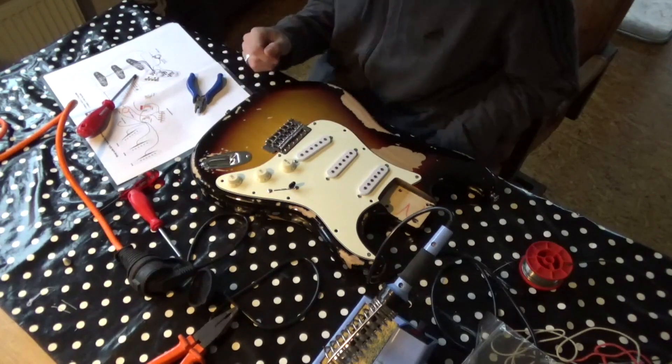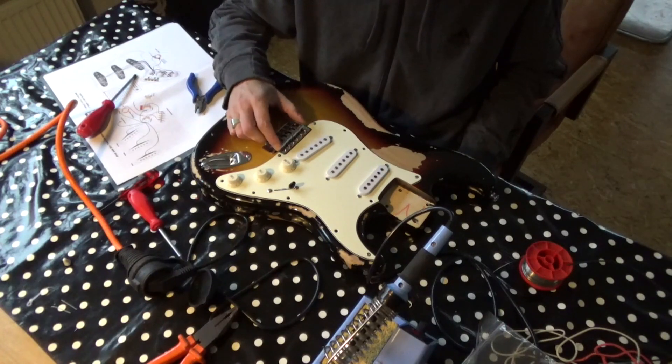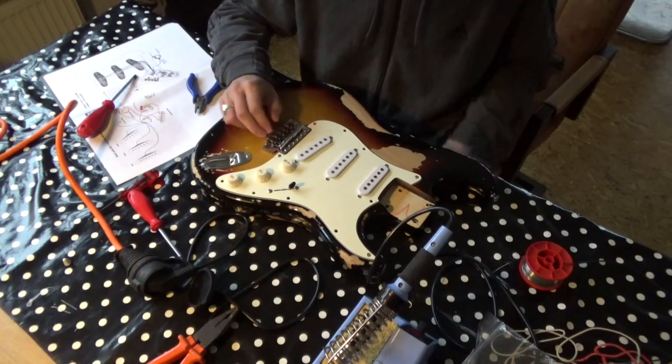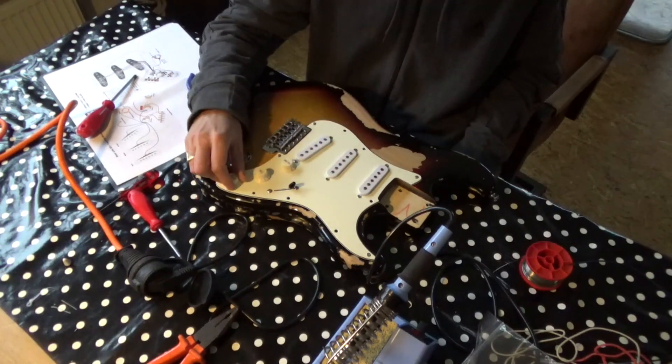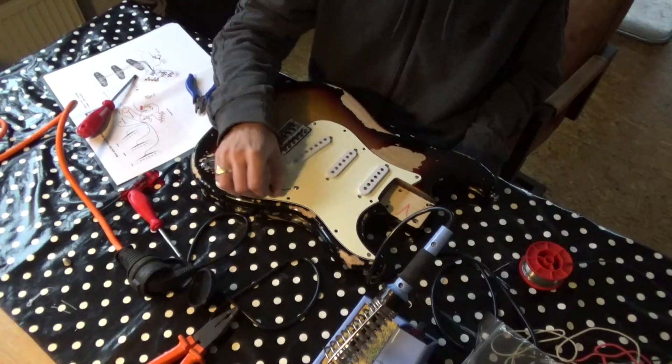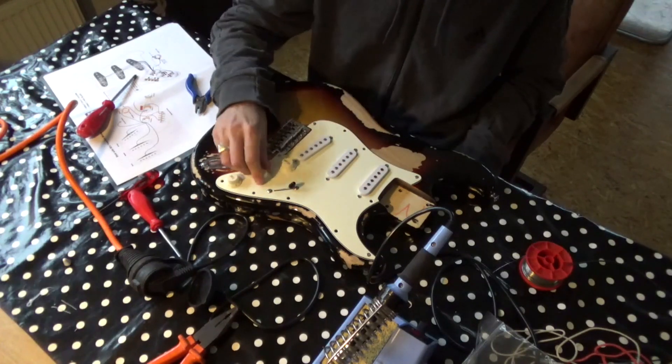So what I did today: replaced the bridge with a Fender big steel block bridge, changed out the pot meters for 250k CTS pot meters, installed a Switchcraft switch, and fitted a new capacitor.